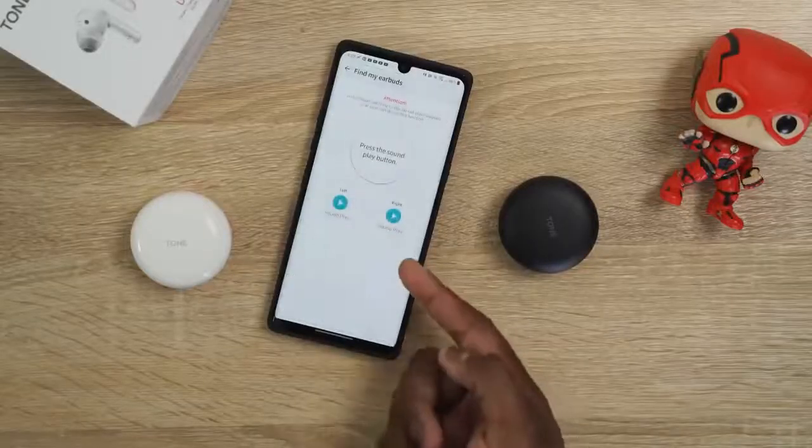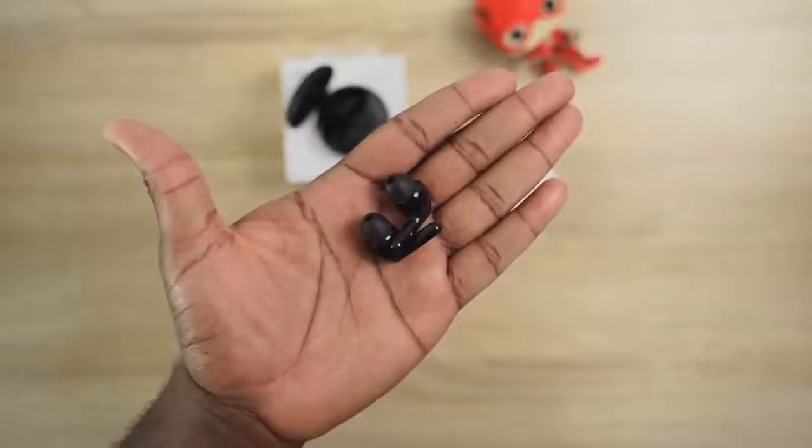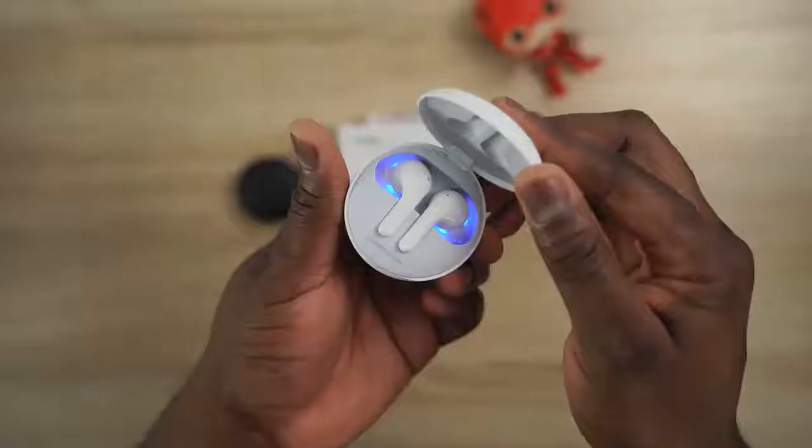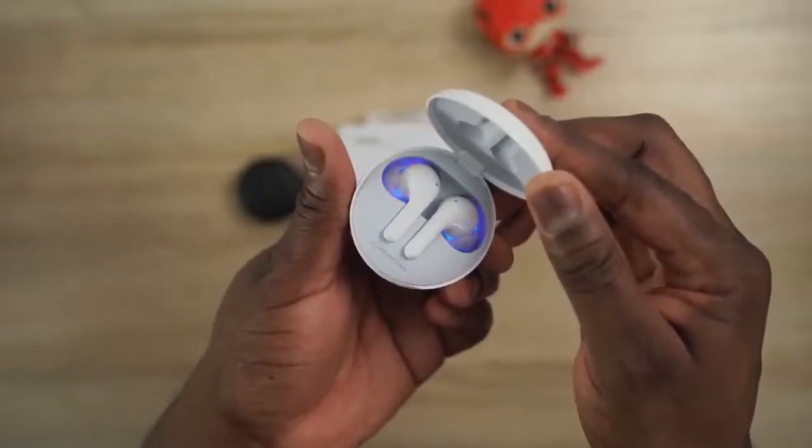You get 6 hours of playback time and 18 hours combined total, which is really nice. Built-in microphones do a good job for voice calls. Between the cleanliness and health benefits, the solid audio, and the overall feature set, this is something a lot of people will really like. You can check it out with the link down below.